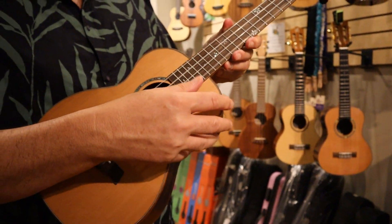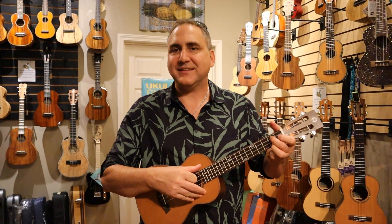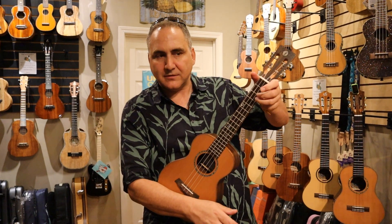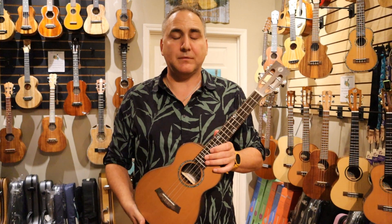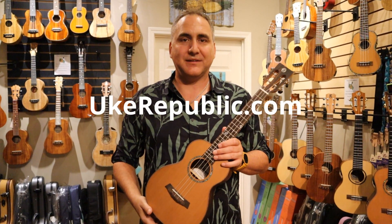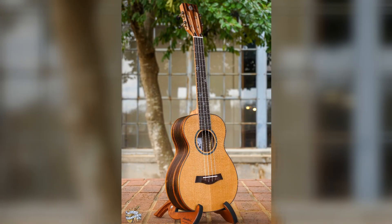It's got great sustain. It's great for fingerstyle strumming, and it's got loads of projection. Nice sustain. So you can get this particular model of ukulele at your favorite place for ukuleles, ukrepublic.com. Come and get your professionally set up Ohanas down at the Uke Republic.